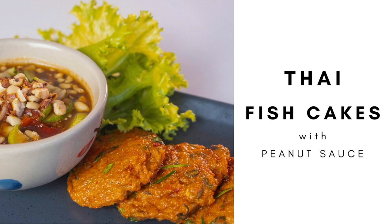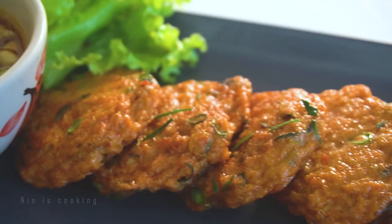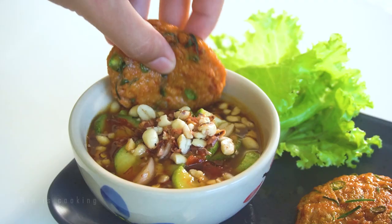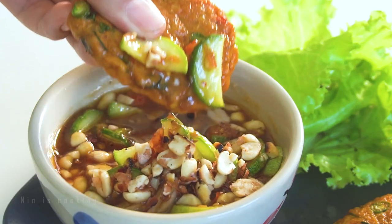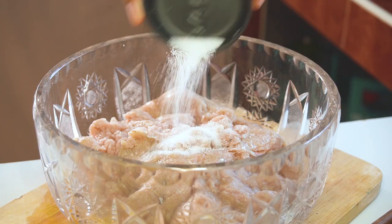Today I will show you how to cook Thai fish cakes, or thawt man pla. It is a very famous Thai street snack or appetizer that you can find all over Thailand. The main ingredient is, of course, fish meat — today I chose pla krai. I will add some white sugar.